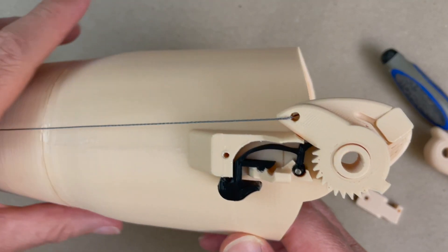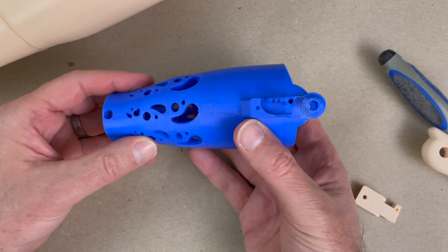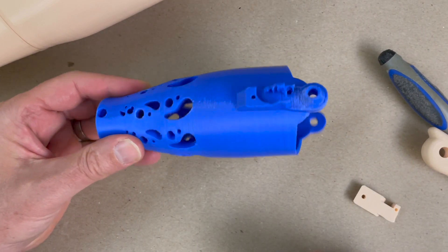I'm assembling this adult-size arm — it's easier to see the parts on the video. Here's a child-size arm. Everything is pretty much the same; it's going to function the same and go together the same, just on a smaller size. All right, let's get started.